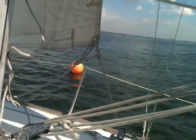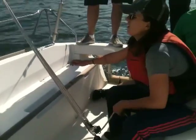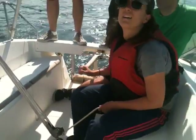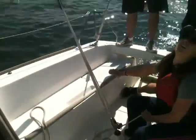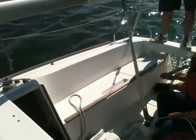Good. And once it's even with the middle of the boat, you can head down. Let your main out. Now look forward. Control the rate of your turn. Find the next buoy. A little wind shift there, I think.